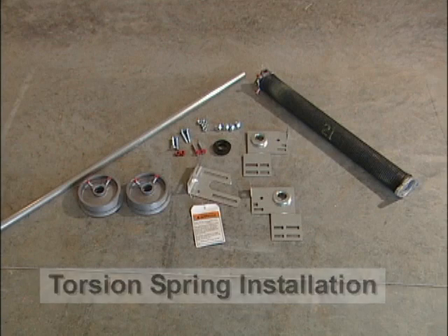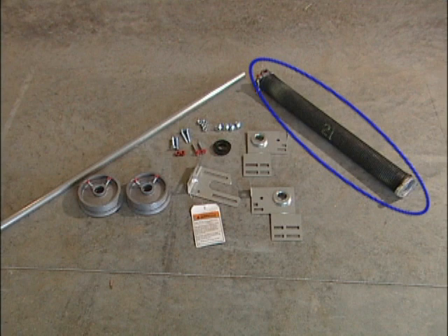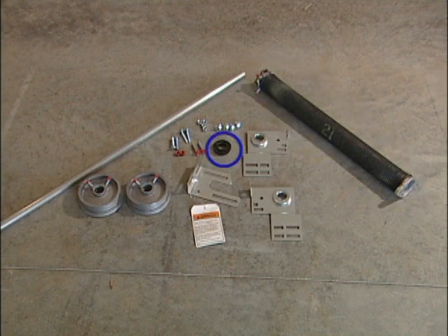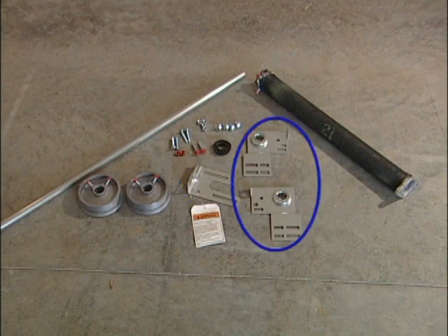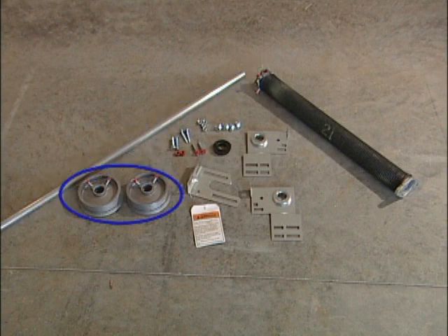Locate the components for the torsion spring assembly. The components consist of torsion springs, nylon bearing, center bearing bracket, two end bearing brackets, torsion bar or shaft, and a pair of lifting drums.